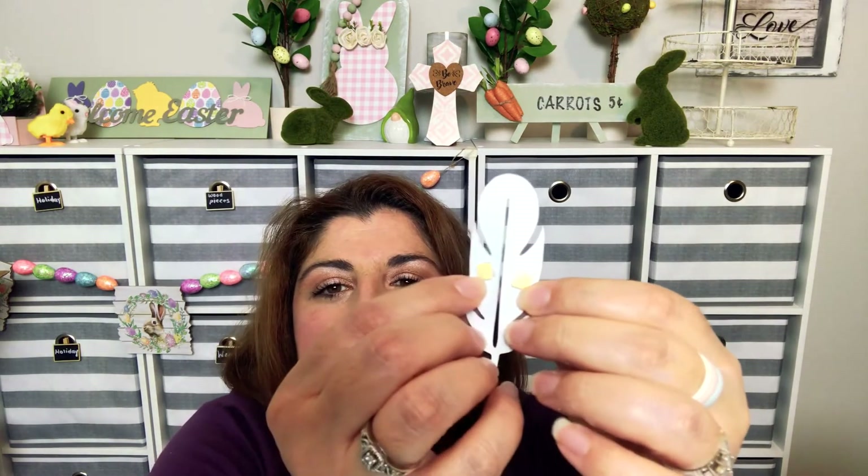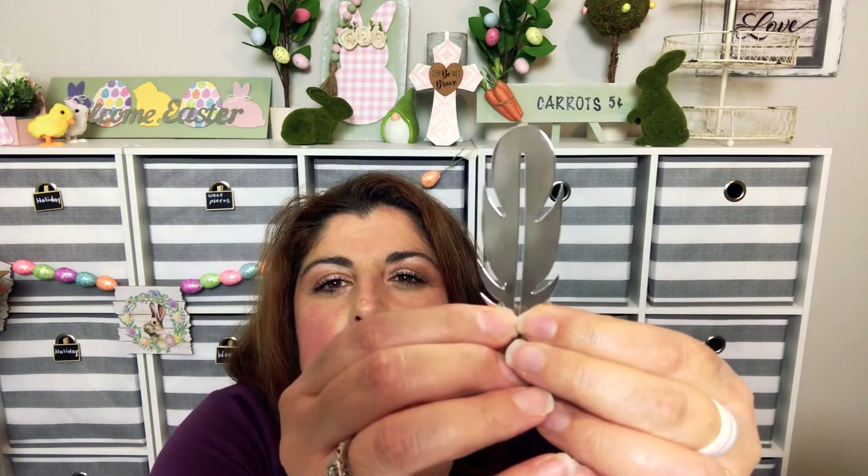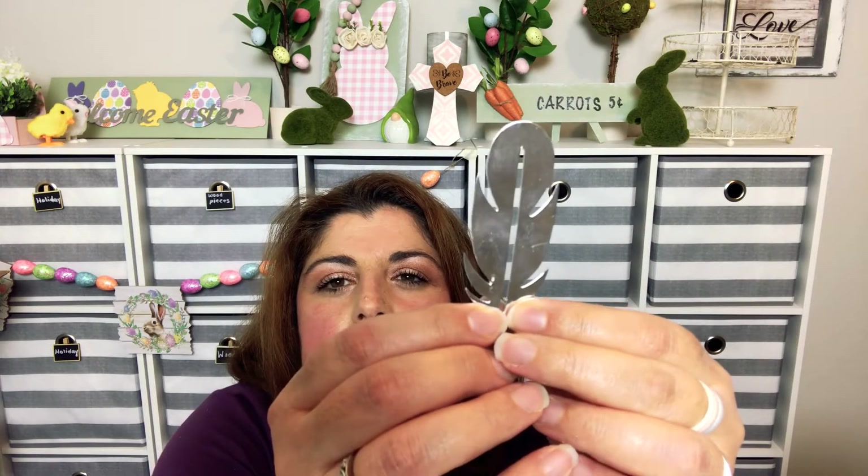They also had these — they're called stickers, so I wasn't sure if they're sticky on the back. If you can see, there are all kinds of feathers in a metallic print. This is a 12-piece pack. I opened it up — they are stickers, they have little foam dots on the back that you peel off and stick down. It's not like a regular sticker but it's like a little 3D sticker. Very pretty to use on frames, on glass, anything.